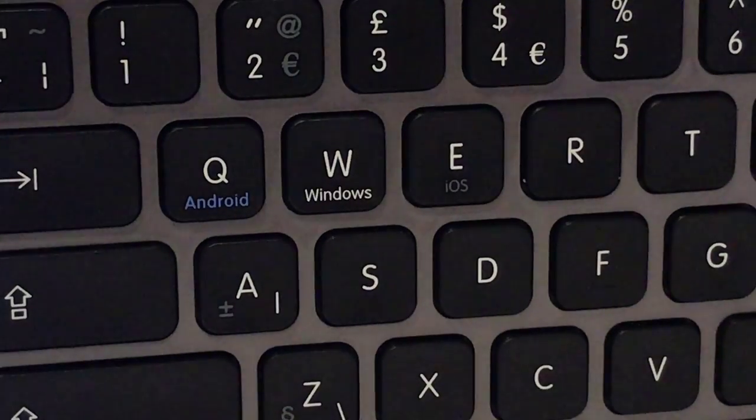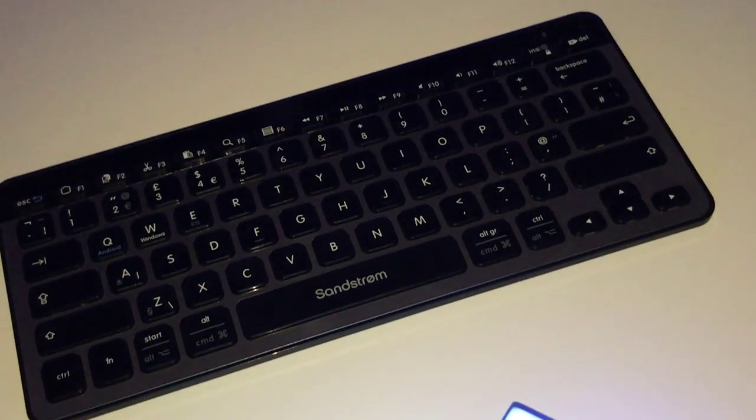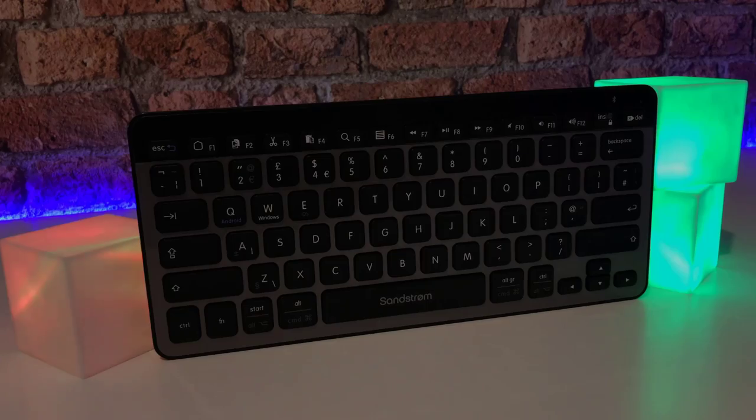One of the things I like most about this keyboard is that there's plenty of space between the keys and they are still a good size for typing. Within just five to ten minutes of using this keyboard I managed to get 75 words per minute.